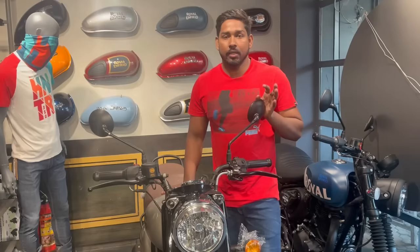Let's talk about the gunmetal gray on-road price in Mumbai — it is ₹2,56,000. Next video — Jai Hind!